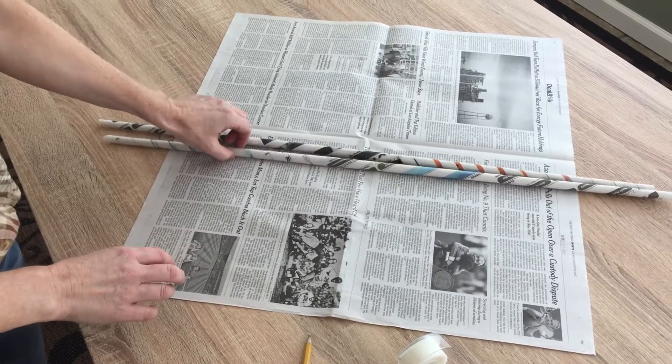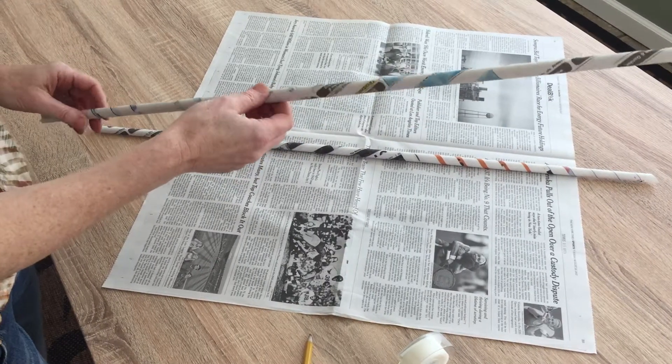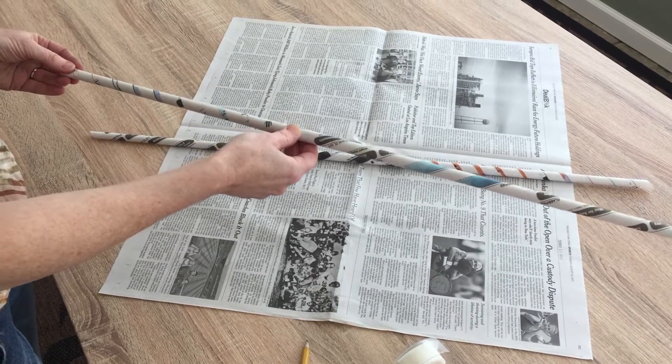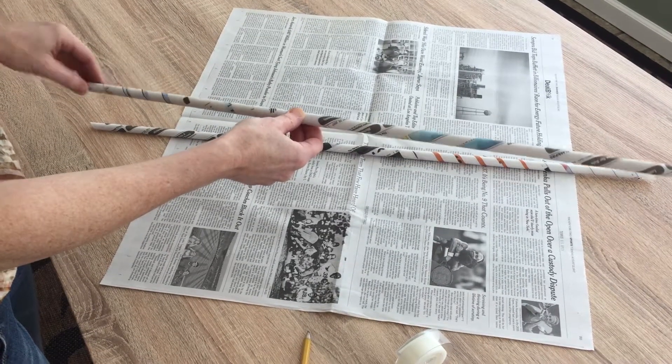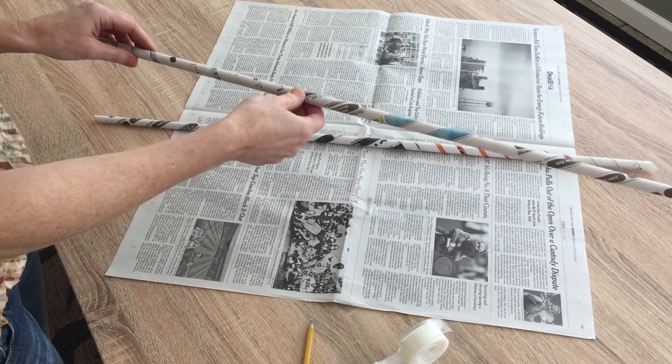Today I'm going to show you how we can roll newspapers into sticks that can then be used to build three-dimensional structures that kids can get inside — and adults too if they want.